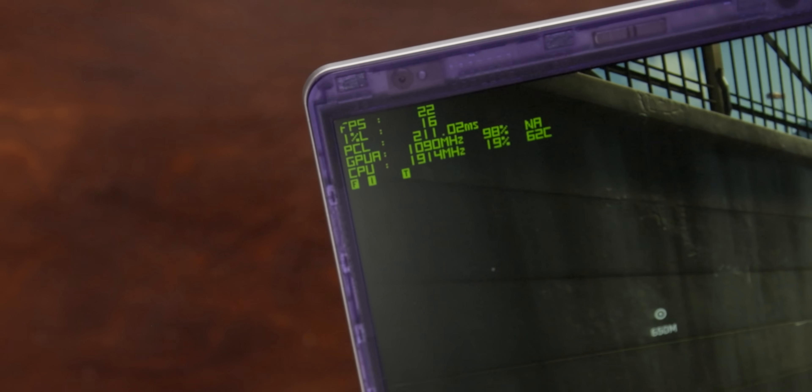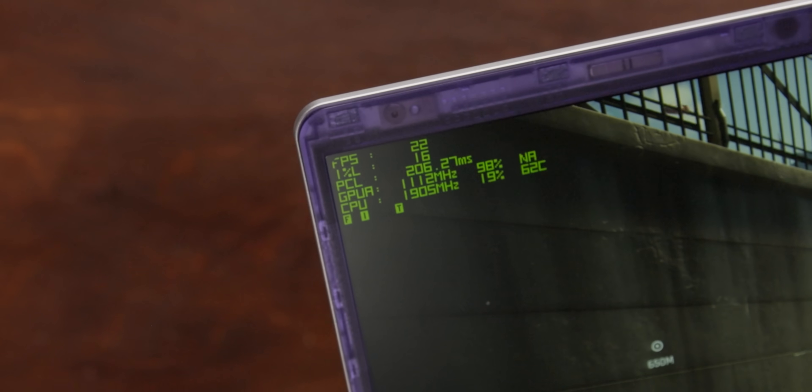One notable issue: this panel has rounded corners in a square frame, which cuts off part of the UI. Framework doesn't operate at the volumes of Apple or Dell and can't make custom panels, so they're at the mercy of whatever exists on the market. Along with the color accuracy issue, that's definitely a compromise of the 120 Hz display.